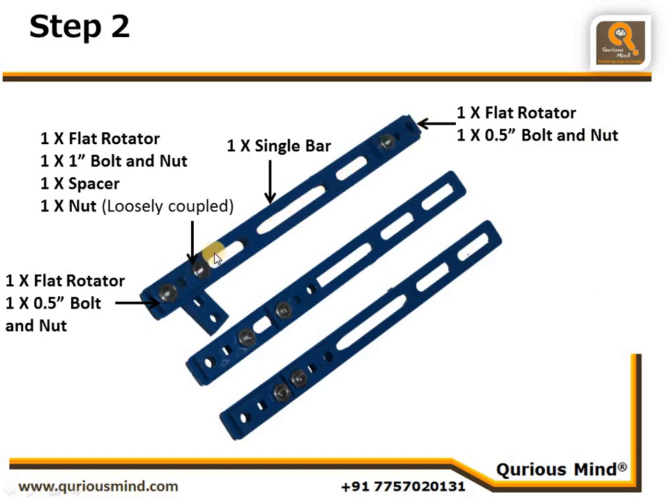This single bar assembly is the push-pull rod of the bird robot. The other two assemblies will be our pendulum rods — one for each wing. We call this Assembly A. There is a small difference between the two pendulum rods.